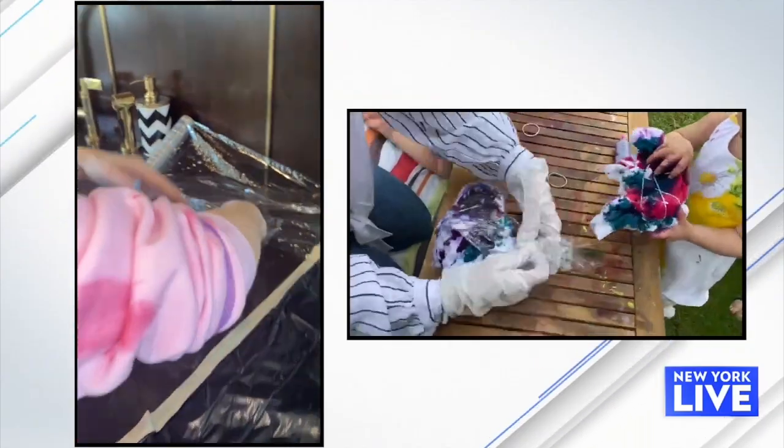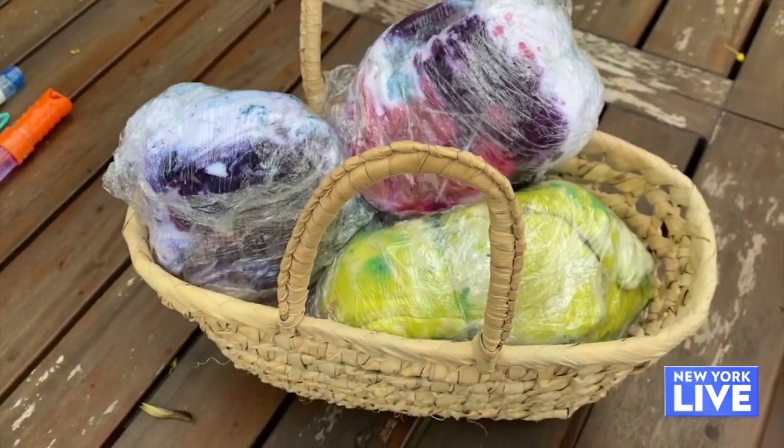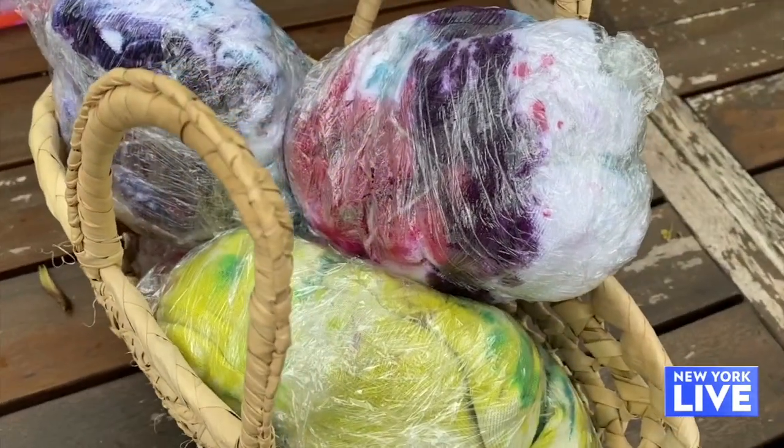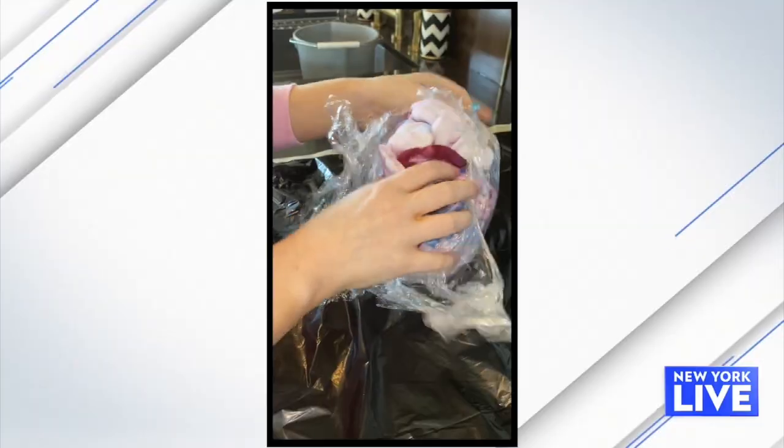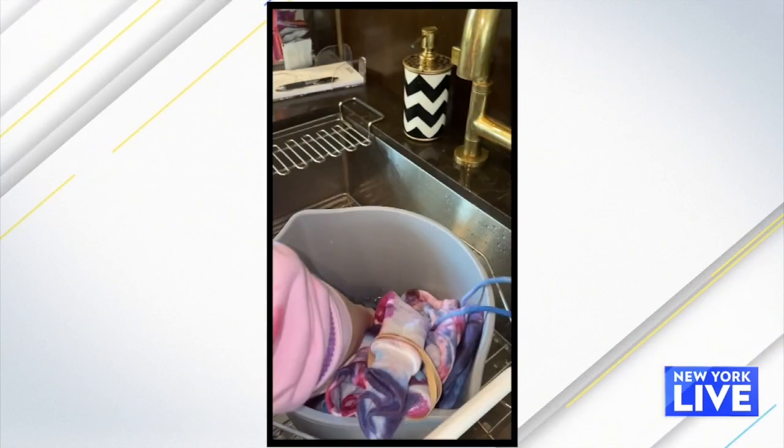What's nice about the rubber bands is they give you a little outline — I like putting every other color on every other rubber-banded section. After that, put some plastic wrap on it and leave it for around six to eight hours, or just leave it overnight so the color really sets in.